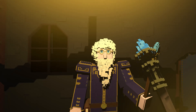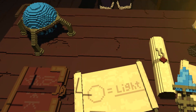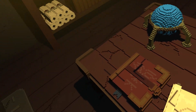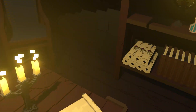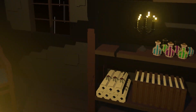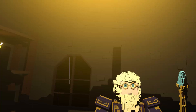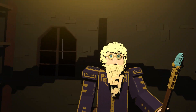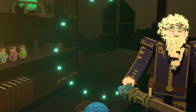Magnificent. Well done, my student. You learn quickly. That will be all for today — we conclude our lessons here. Well done. Keep practicing, and one day you may be able to cast a fireball. In any case, toodle-pip.